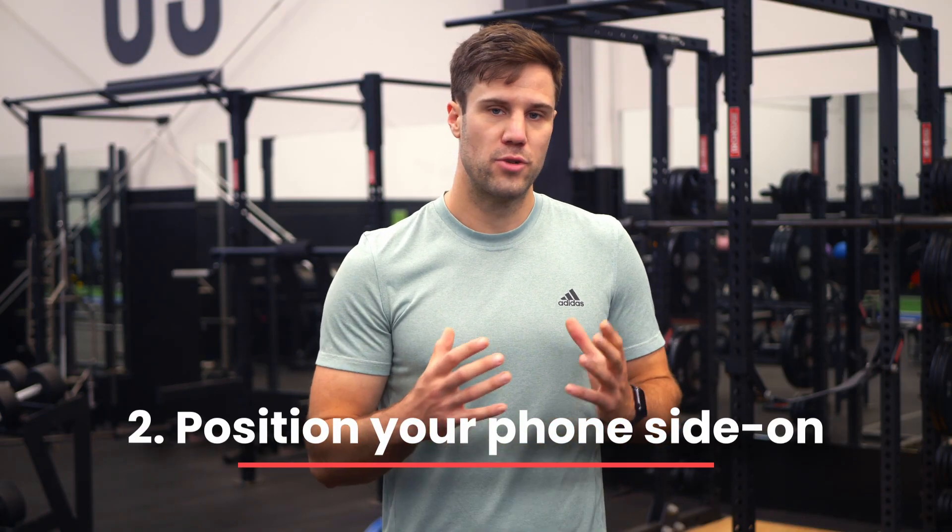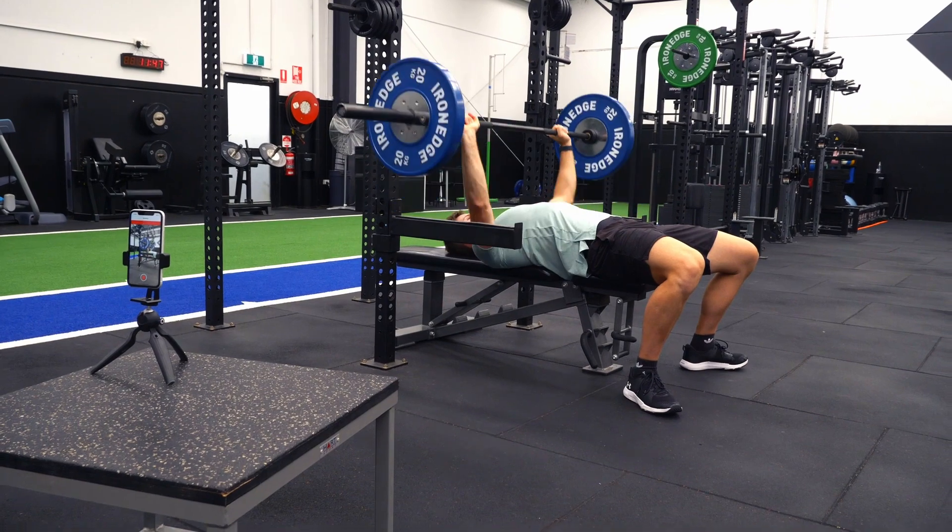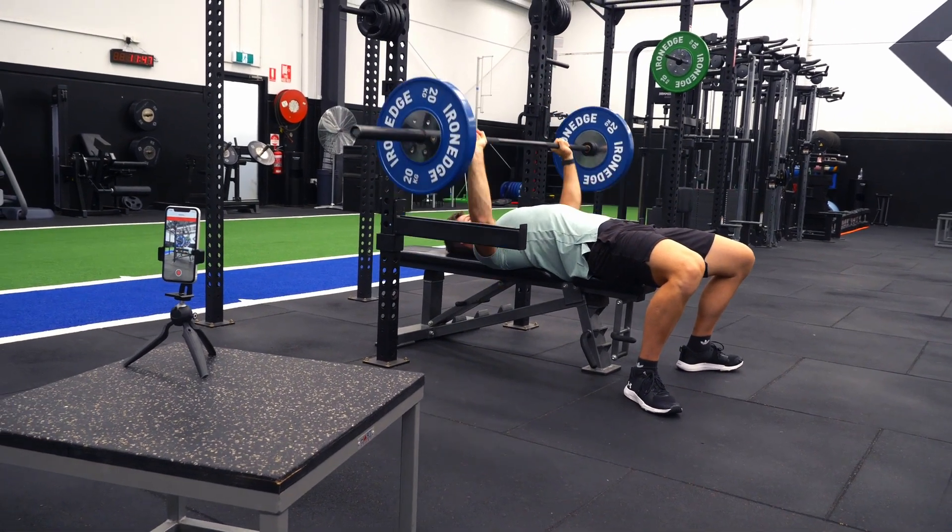Step two: Metric works by tracking the plates from side on, so you need to have the phone roughly side on to the barbell, within 10 to 20 degrees from the end.